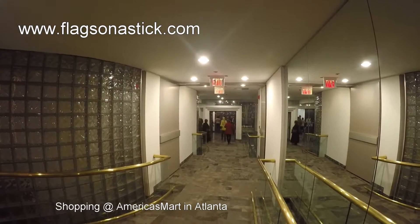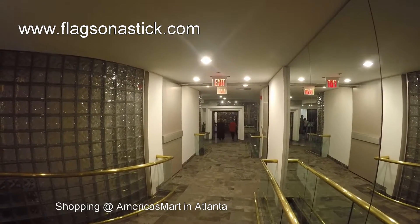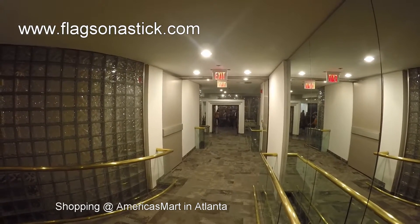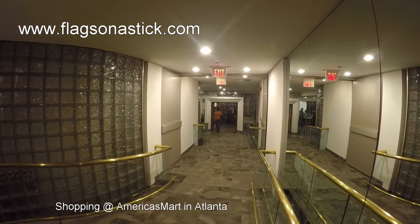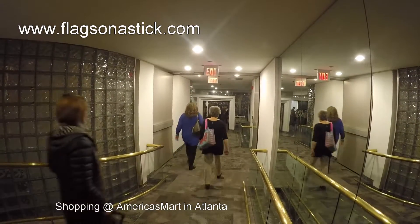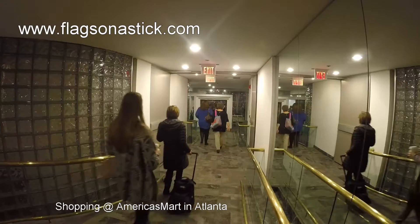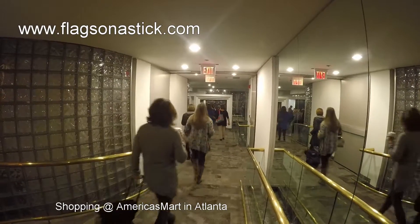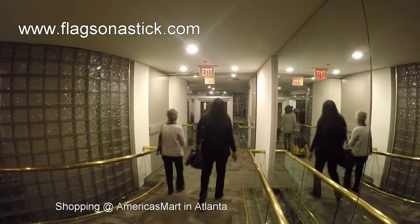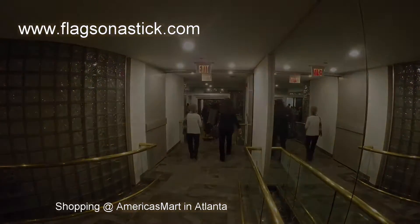I'm about to enter the Mart. Everyone must have a security badge and be cleared with prior registration, so it's pretty easy to get in once you've filled out all the forms, but it takes a bit to do that and you have to be a wholesale buyer, which I am for my customers. The crowd is really large today and I'm on my way to Magnetworks. Let's go shopping there and see what they've got for the new year.